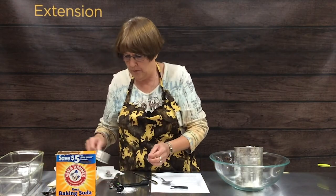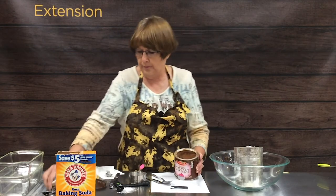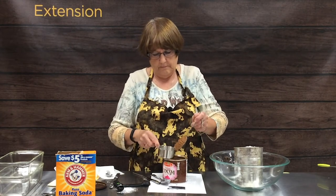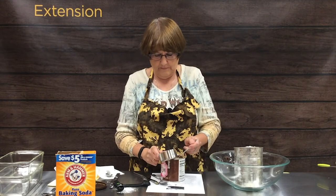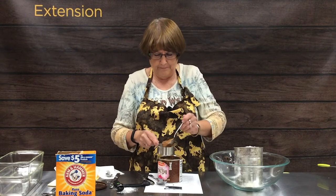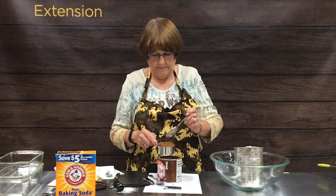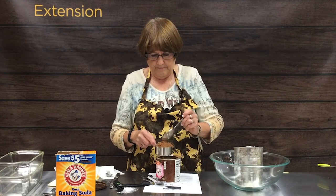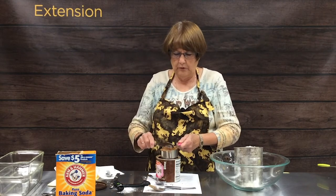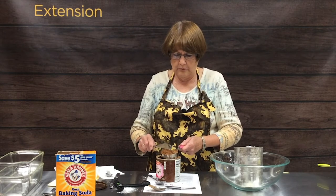Next is a half a cup of cocoa — just powdered unsweetened cocoa. I will never understand why cocoa doesn't come in a container you can measure neatly from. I always end up with cocoa everywhere. Once again, use your knife to level it off really nice so you don't get too much.